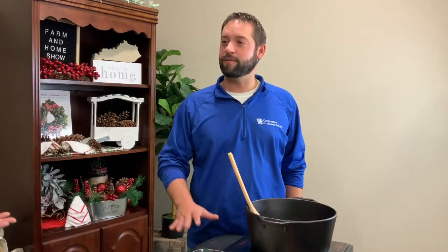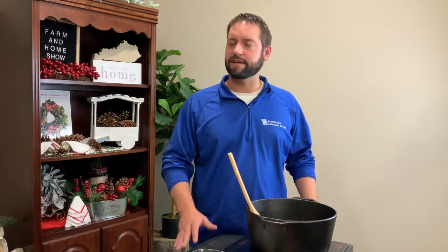Good morning and welcome to your Farm and Home Show. My name is Joanna Coles and this morning we're cooking up some venison chili with Jason Phillips, Simpson County Extension Agent for Agriculture and Natural Resources. You can't go wrong with chili on a cold winter's day, and our university has come up with some Cook Wild type recipes and this is one of those.